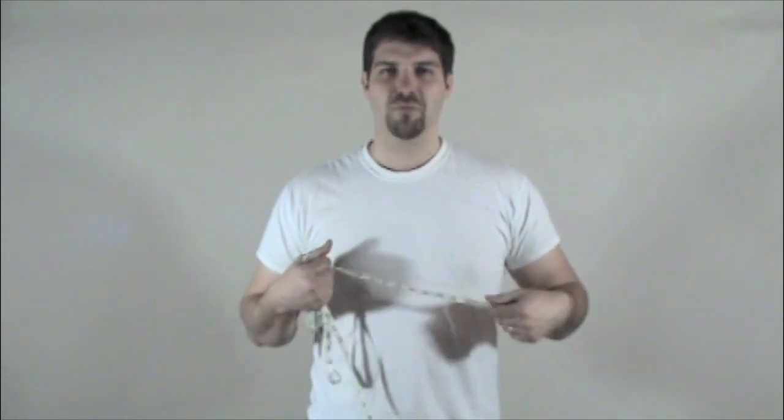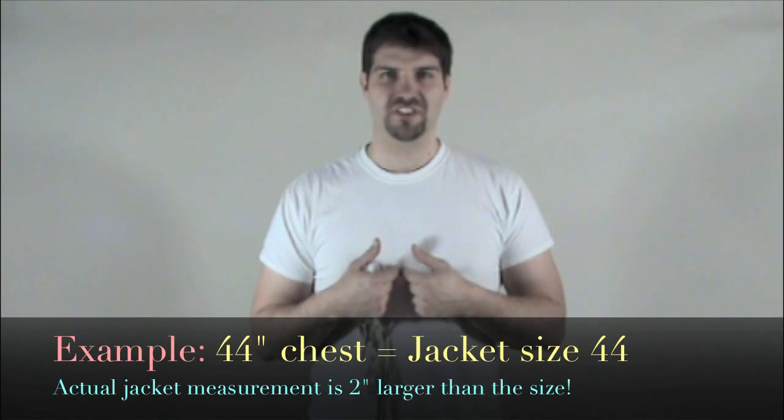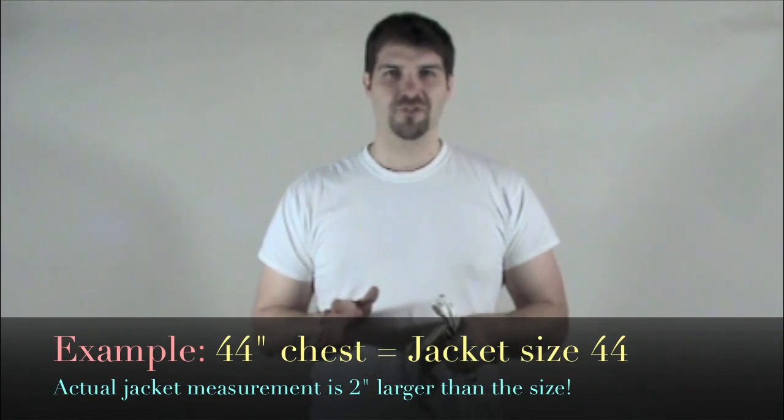Now, to figure out your size for the suit jacket, look at your measurement — your size is the chest measurement. Don't be confused with the chest, because usually you're going to find that the jackets measure 2 inches larger around the chest. So I'm a 44-inch chest, my jacket size is going to be 44, but the jacket's going to measure 46 inches. So we don't want you to get confused by that.